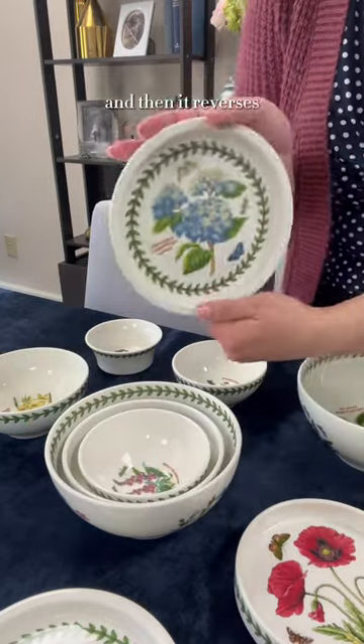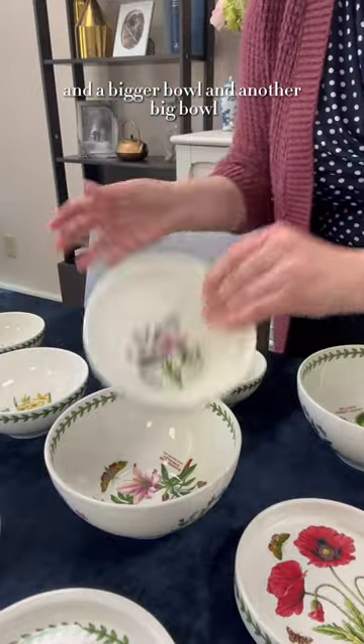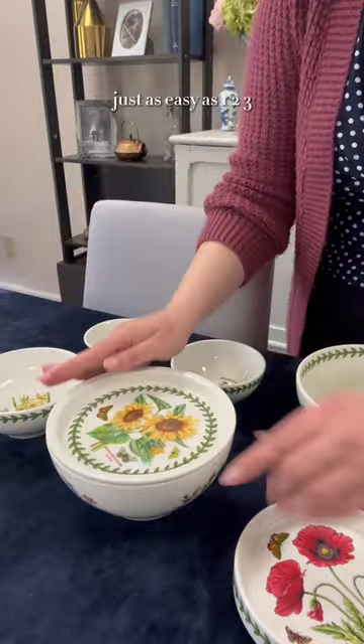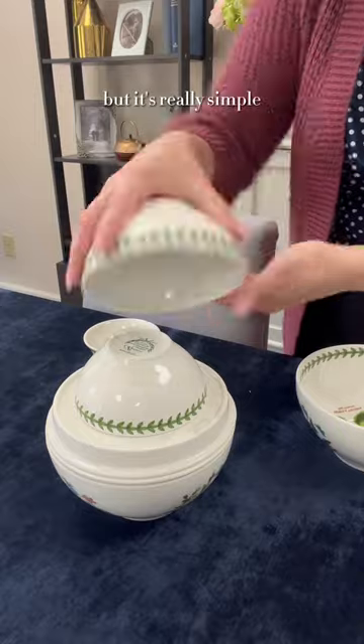And then it reverses. So we have another plate, and then another little bowl, and a bigger bowl, and another big bowl. And then you just put it back together just as easy as one, two, three — but technically it's one through ten — but it's really simple.